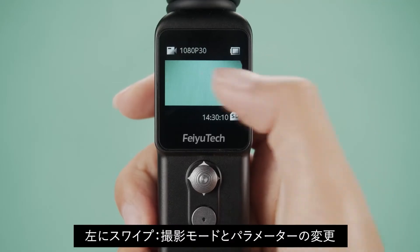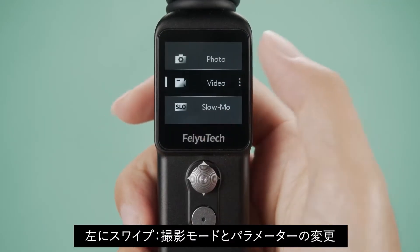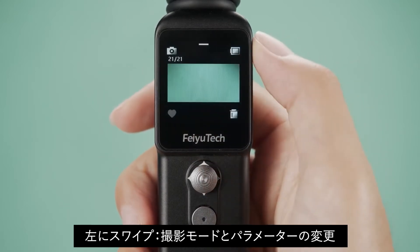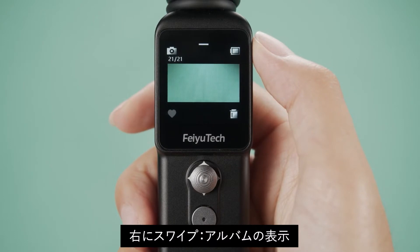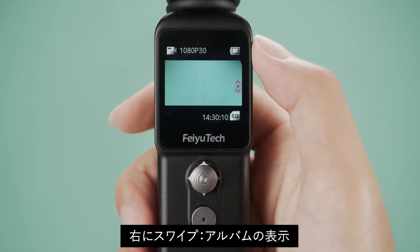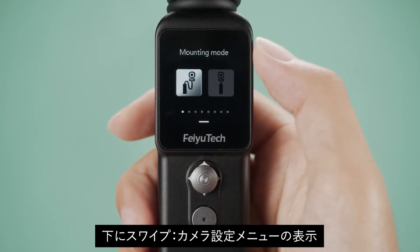Touch screen gestures: Swipe left to switch shooting mode and parameters. Swipe right to enter the album. Swipe down to enter the camera settings page.